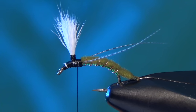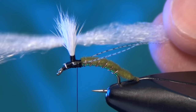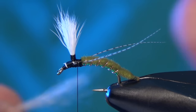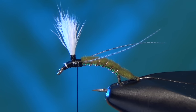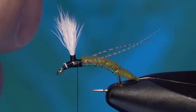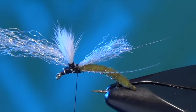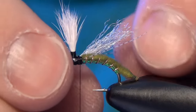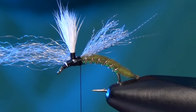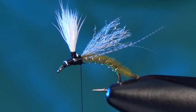Next I'm going to take a small little chunk of McFlyfoam in white. A whole bundle of it would be way too much, so I'm going to cut it down to about a third — I'm looking for a sparser little piece for the wing. I'll trim it away from the bundle and lay it right on top of the shank of the hook. You want it to be about the length of the body, so pull it down just a little bit. You don't want it too long — if anything, just a hair shorter than the body. It's real easy to make that wing way too big. Then carefully trim out the butt ends.